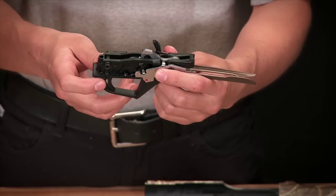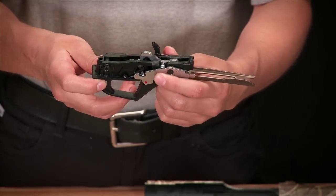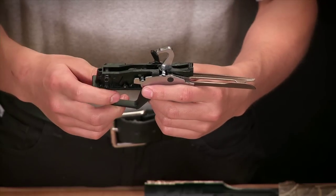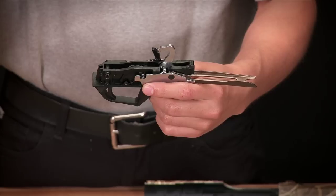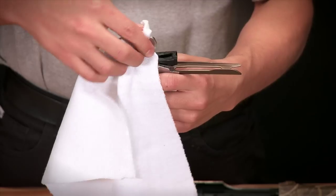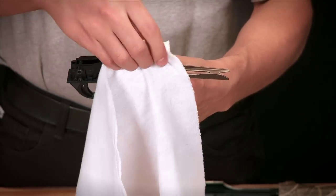Take the trigger assembly and click the safety to the off position. Placing pressure on the hammer, pull the trigger and follow the hammer forward. You'll notice visible residue on various parts of the trigger assembly. Wipe this clean with a lint-free cloth, including the hammer.